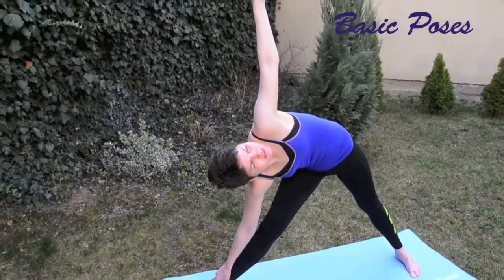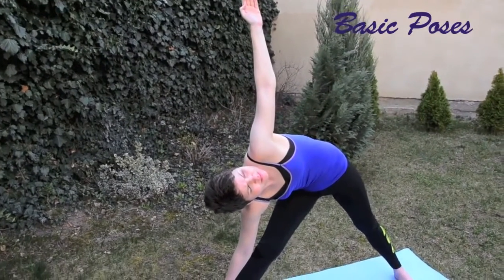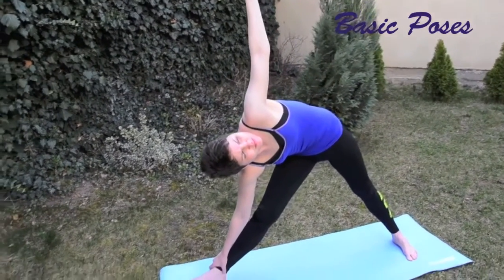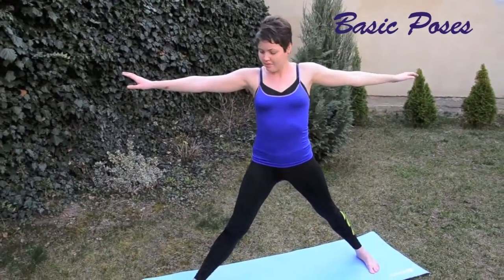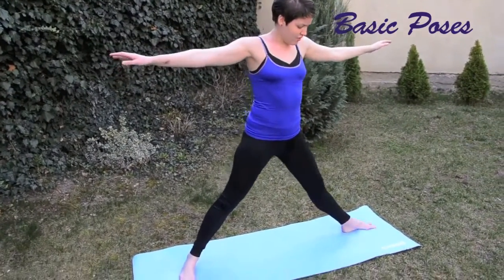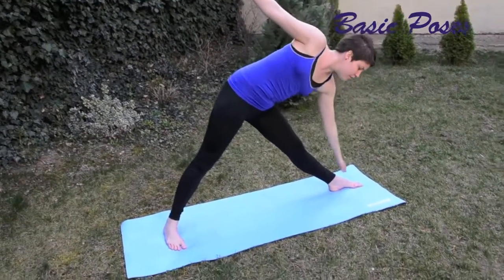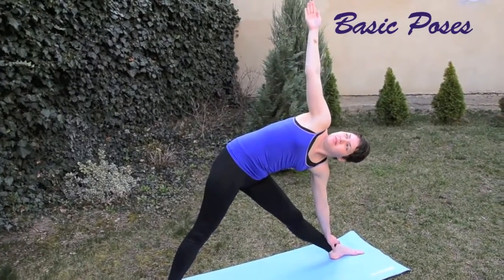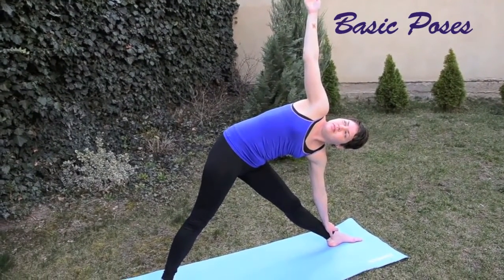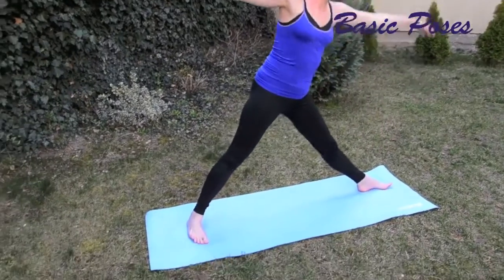This is one of my favorite poses — it really stretches out your inner thighs. If you notice, I'm turning my feet in towards the way that I'm going to bend. And as I switch sides, I twist my feet again.